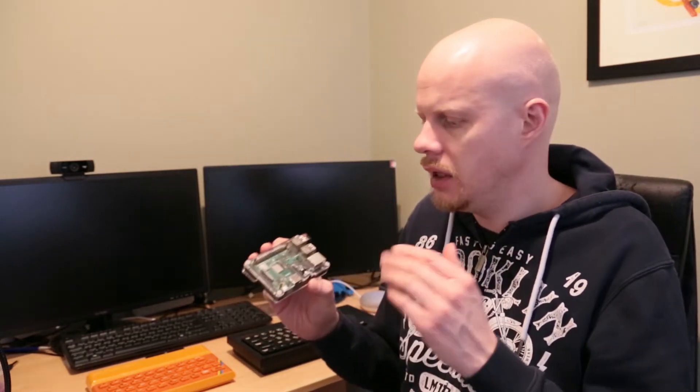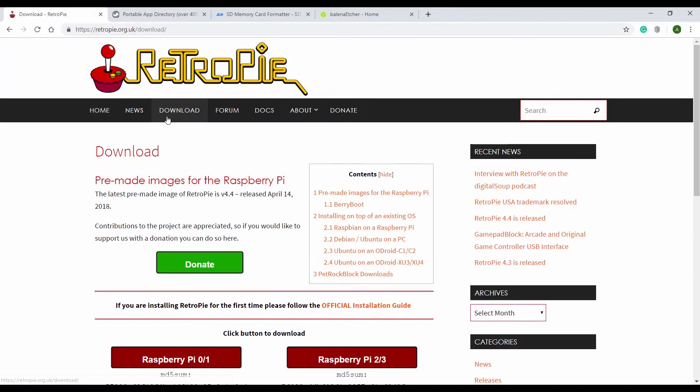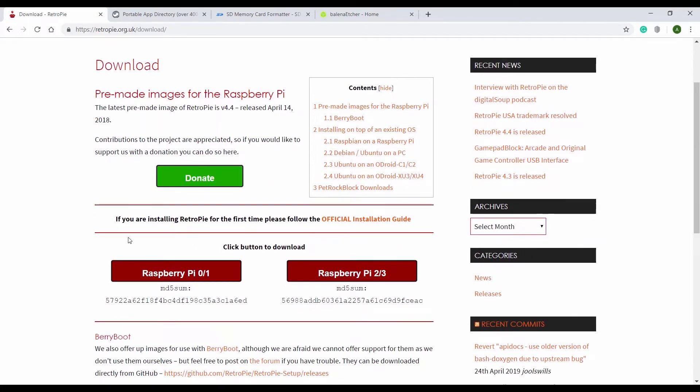Let's go ahead and download the RetroPie software. You're going to want to come along to RetroPie.org.uk, go to the Downloads tab, and then depending on the Raspberry Pi that you've got — a Raspberry Pi 1, 2, or 3 — you're going to need to download the appropriate file. I have a Raspberry Pi 3, so we're going to download that version.